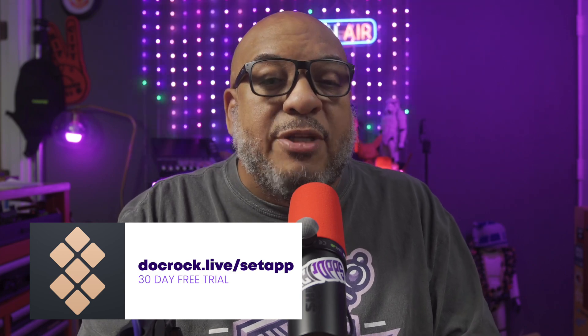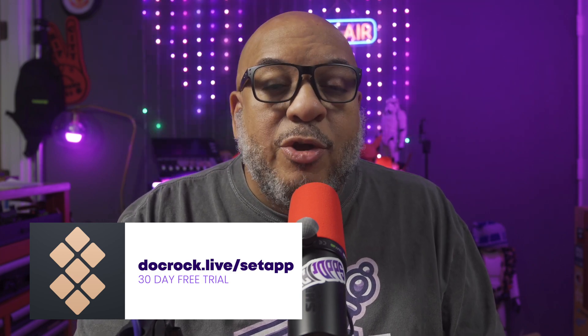I have a cool announcement: in the previous video, I talked about Setapp because I refuse to use any Mac without it. After your support and comments, the team from Setapp saw that video and has given us a 30-day free trial. Anybody who hasn't signed up already, go to docrock.live/setapp. This is not a sponsored video — they just wanted to show some support for creators. You never know who's watching. Always create with that in mind.